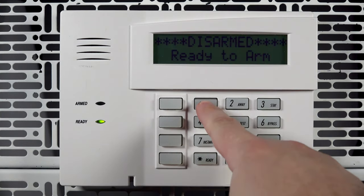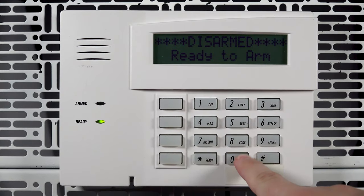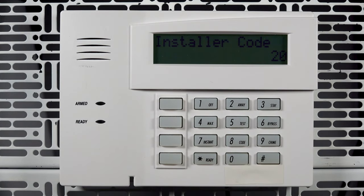To access panel programming, enter the installer code and then 800. Once in programming, access advanced programming by pressing star 58.